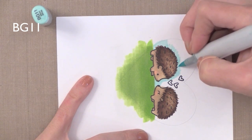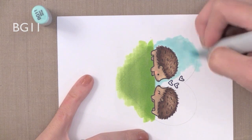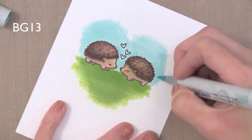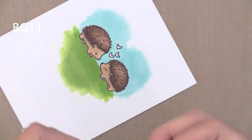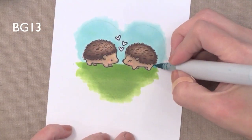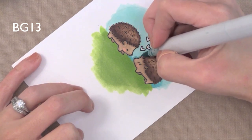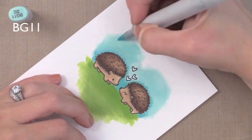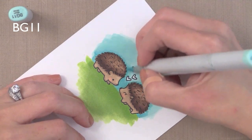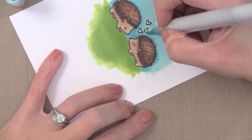For the sky I'm coming in with BG11, which is one of my favorite colors of all time. Really saturating around that — you don't have to worry about staying inside the lines because we're going to cover up everything outside them. Then I'm coming in with BG13, which is a little bit darker, and putting this around where my little hedgehogs are. I was having trouble getting this to blend — I came in with my light color again trying to blend it out, but it wasn't blending very well and I could still see the scribbles from the darker blue.